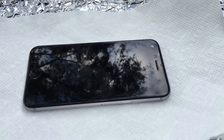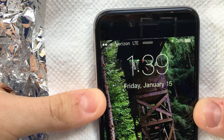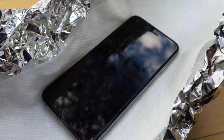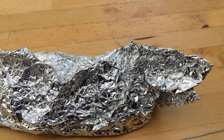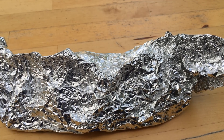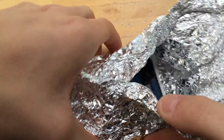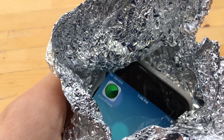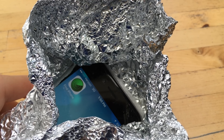To quickly demonstrate this effect, I'm going to put the phone inside aluminum foil. Here I have the phone as an aluminum burrito — no service. Now that that's done, let's get to building our case.